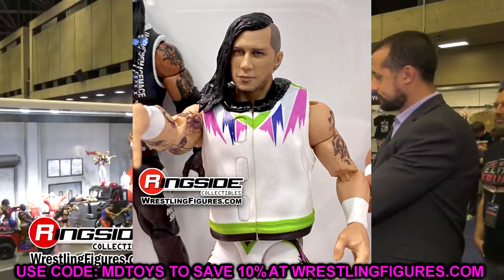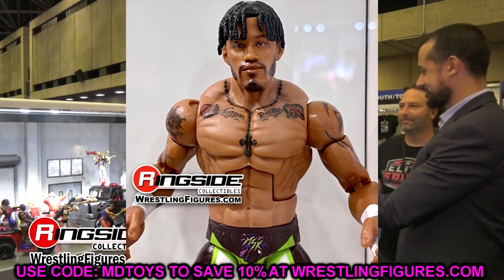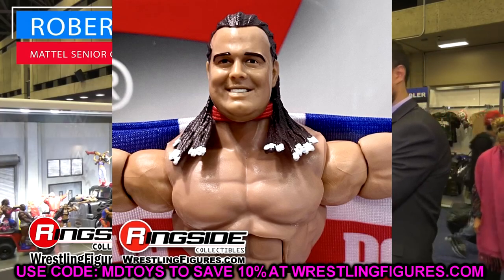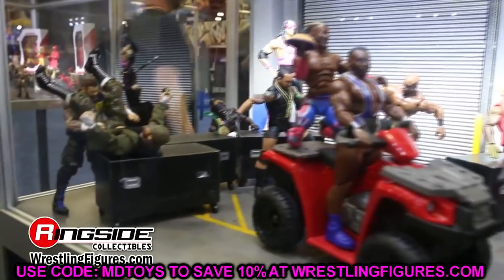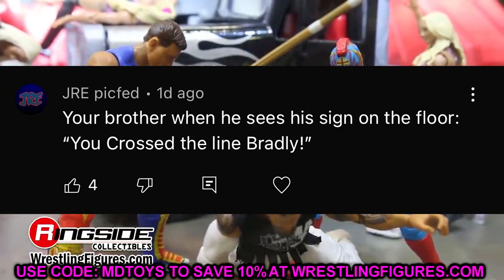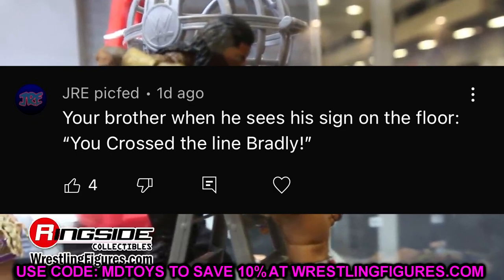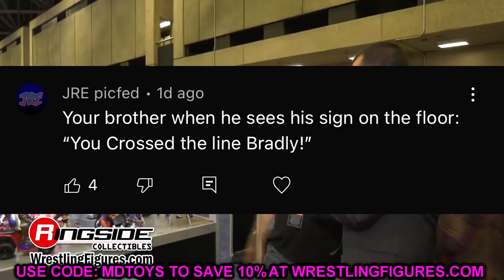That's Elite Series 94 — very interesting takes. What do you guys think of the chase Bret Hart? I definitely don't see Bret Hart in that head sculpt, but there are some gems in this set. I'm very much looking forward to Elite 94 Edge — we're going to fix him up, do some cool torso swaps, maybe even put another head sculpt on there. The jacket is terrible but that is what it is. We should have a banger dropping tomorrow so be on the lookout. Thank you so much for watching — subscribe, follow me on Instagram, Twitter, and TikTok at My Damn Toys. Shoutout to JRE Pickfed for a funny comment on yesterday's display tour video.